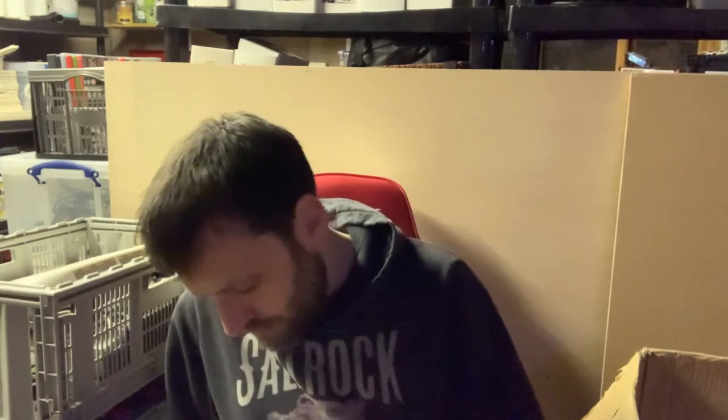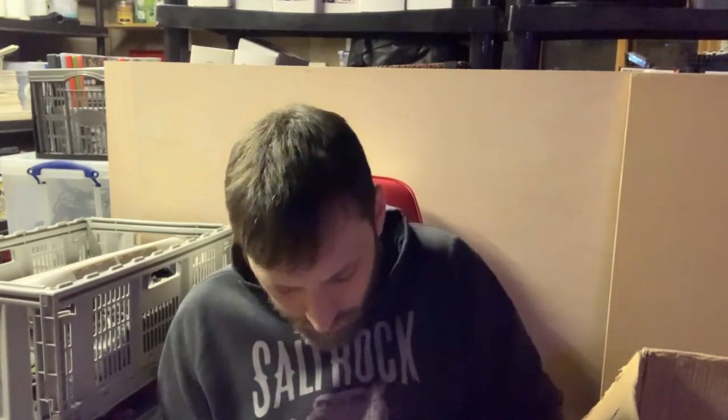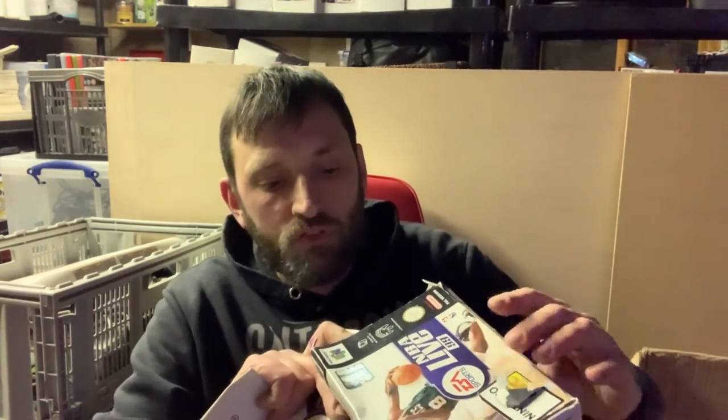The NBA Live box feels quite weighty — and sure enough there's another NBA Live cartridge in there plus the manual. The manual looks in really really good condition. The box isn't too bad, just slightly squashed, though there's no cardboard insert — I'm sure I can pick one up on eBay. There's a sticker that somebody's tried to remove without much luck, so I may need to try some label remover on that.